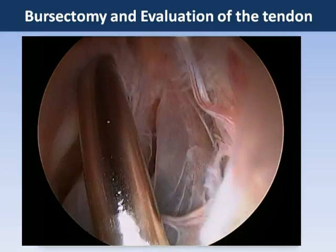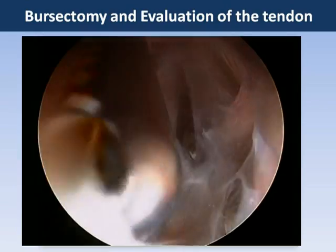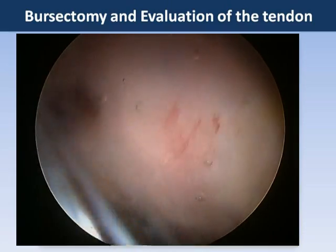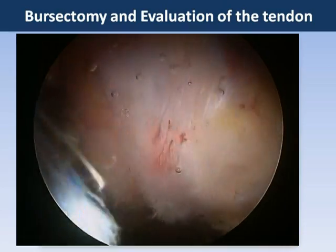This is the shaver being used in the peritrochanteric space to perform a trochanteric bursectomy. The majority of the bursa is excised and we examine the gluteus medius muscle belly and tendon insertion at this point using the probe, and we can get a clue that there is an undersurface tear here.